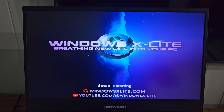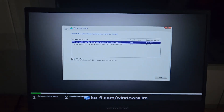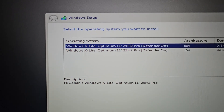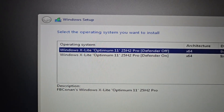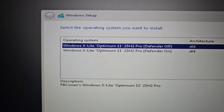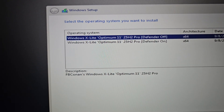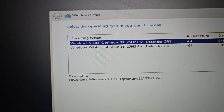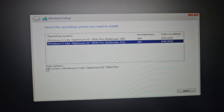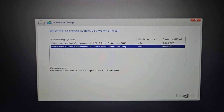I love this operating system — completely stripped out. I can install whatever else I need on here. They give you the option to install it with Defender turned off or turned on. I always choose Defender on because I like it. Now, just got to find my mouse. So we'll click next.